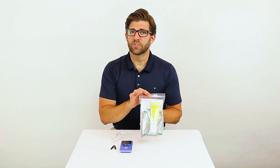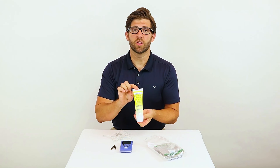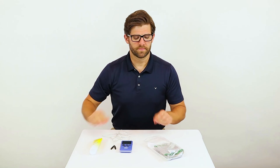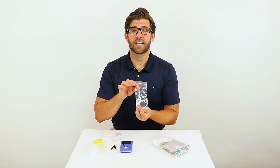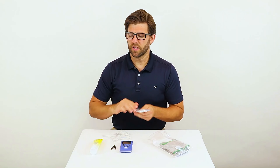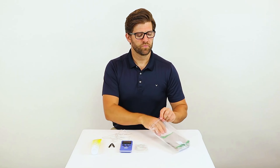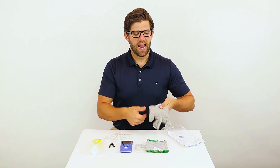When you receive your accessory kit, it will come with five items in it. The first item is Theracream, which is a conductive lotion that you put on before you don your garments. Next are the specific connectors for the garments. These plug into your lead wires that you already have.